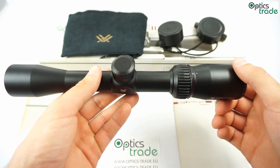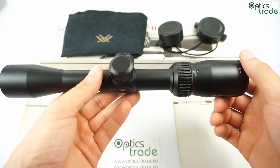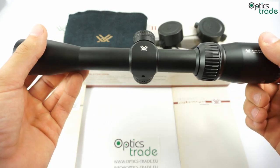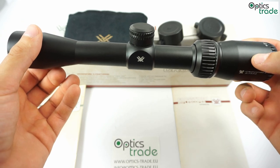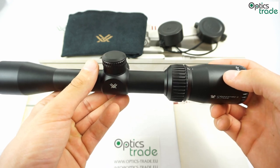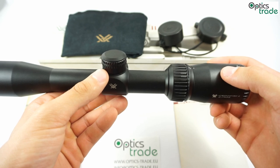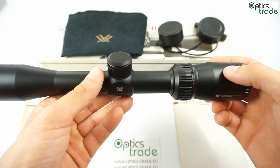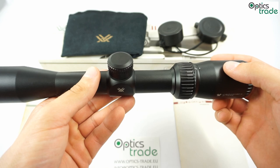As previously mentioned, the scope is designed for hunting, so the Deadhold BDC reticle is ideal for shooting at different hunting distances. This rifle scope has no illumination control system, and therefore no illumination. The BDC reticle consists of three drop hash marks and is an appropriate size — not very thin and not too thick, making it a good compromise between being thin for accuracy and thick enough for use in low light.